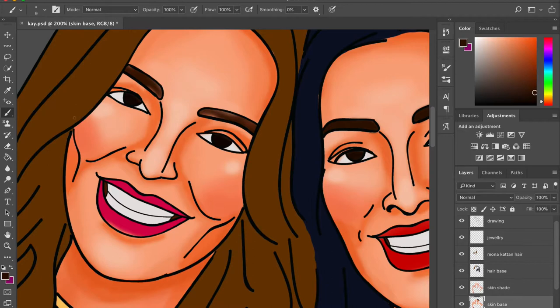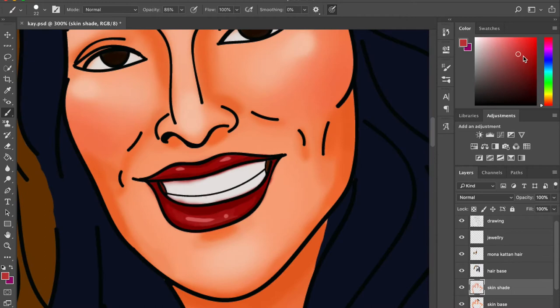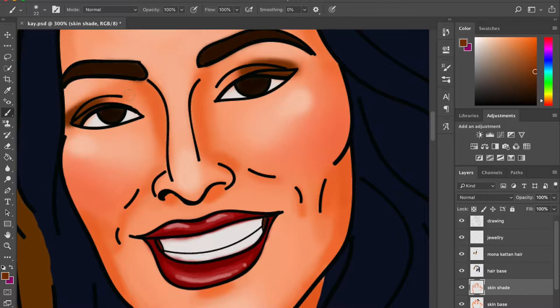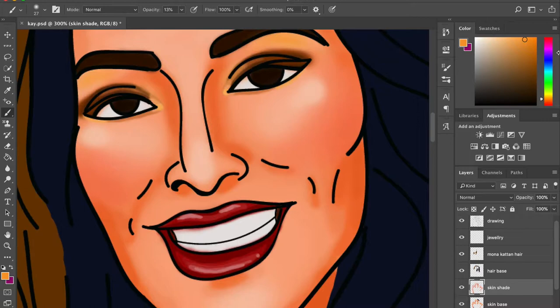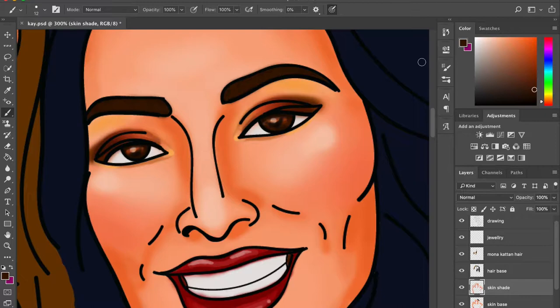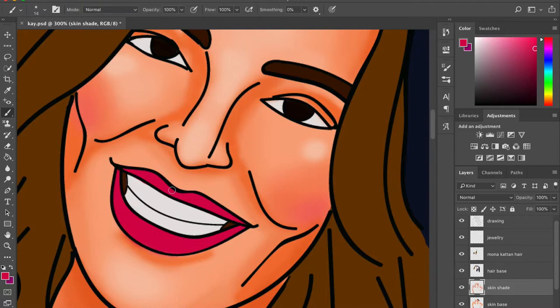The background is optional — do it or skip it, it's up to you. Now we have a basic shade for the skin done, with a little highlighting and blush added. It's actually pretty simple. If you want to shade skin, stay two tones close — skip one tone at a time when applying color. If things look too dark, work with opacity. Opacity control is literally the best feature Photoshop has.